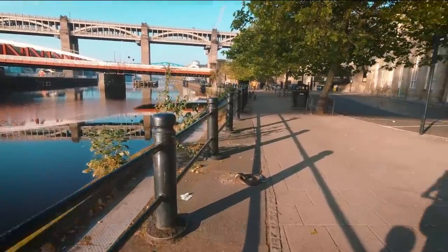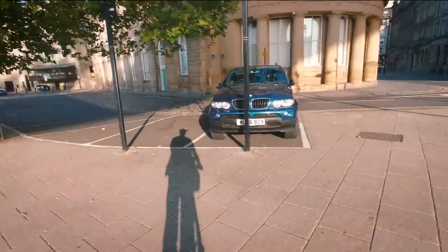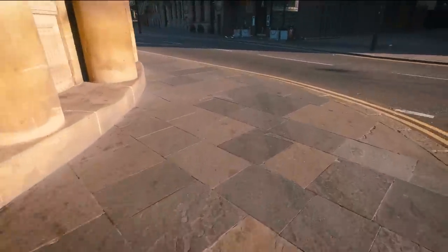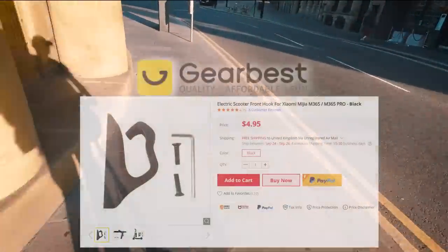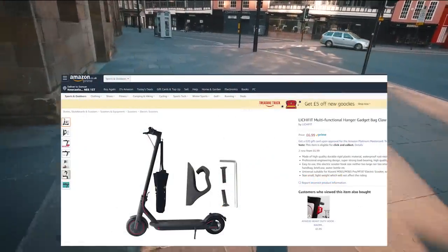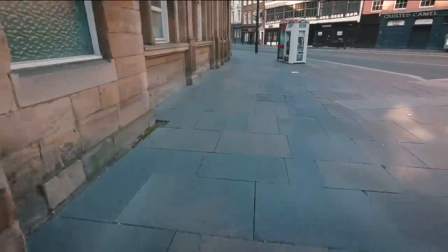I recommend limiting the load to just a few kilograms because heavier swaying cargo is going to affect the handling. You can pick the handlebar hook up for less than 10 quid on either Gearbest or Amazon, making this scooter upgrade an absolute no-brainer.